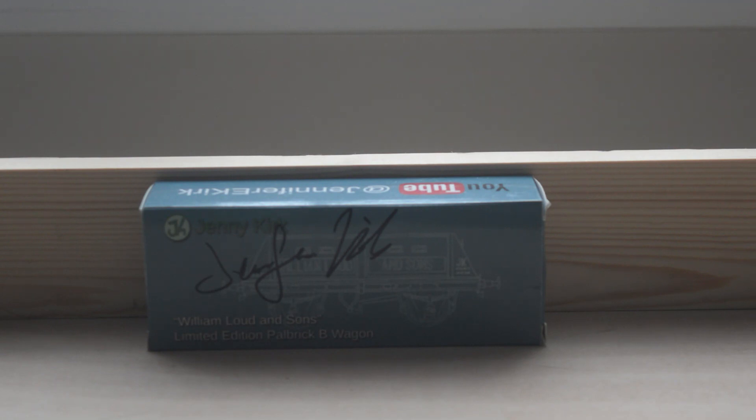Just last year, I bought my very first KR Models wagon — or model overall — of the Powerbrick. And it is a great looking wagon. This is the box. I had it signed by Jennifer Kirk, if you remember.